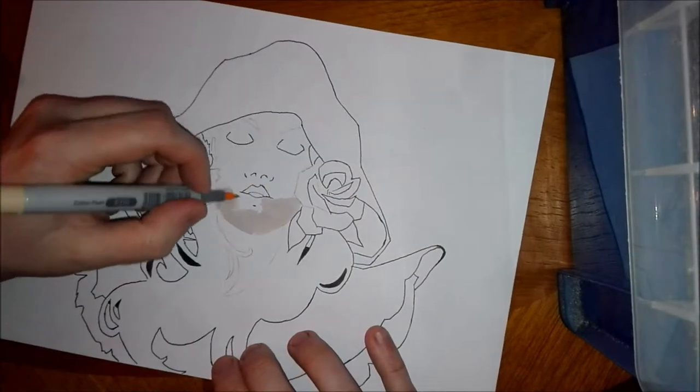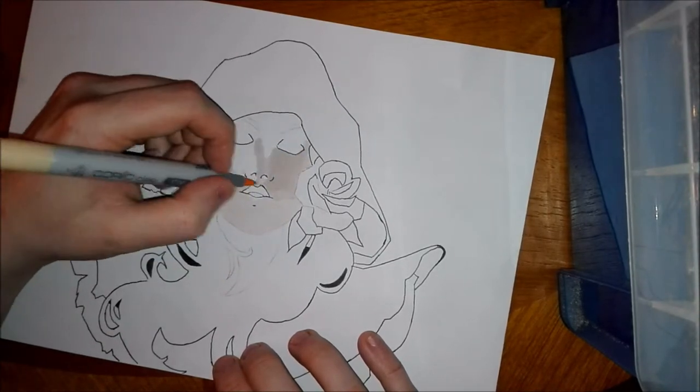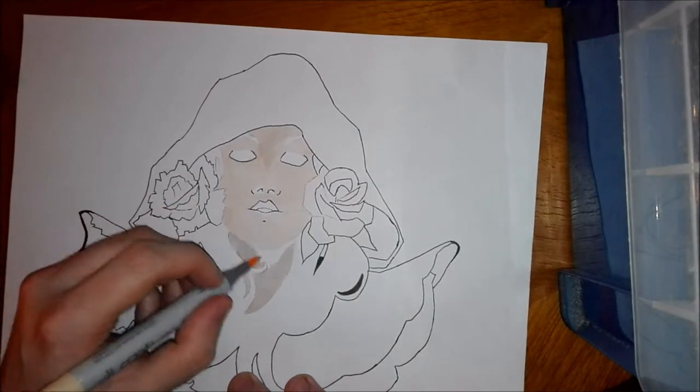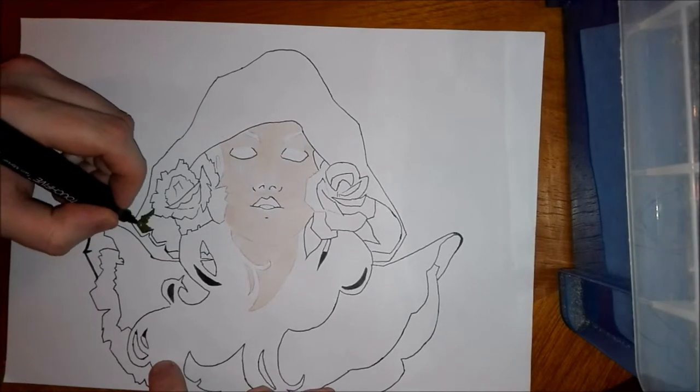Hi guys, welcome to my channel. This is my latest video which is a marker speed paint. The alcohol markers that I'm using in this video are Copic markers, E00 and E02, which I use for the flesh and skin.